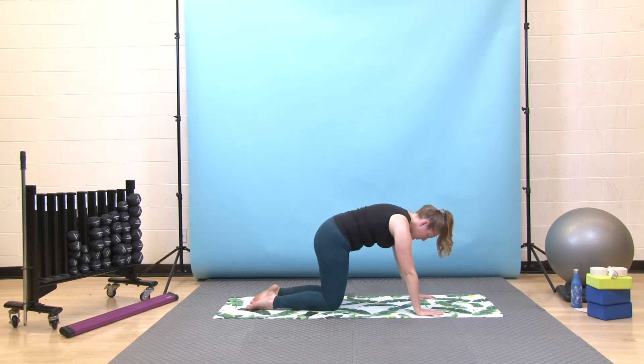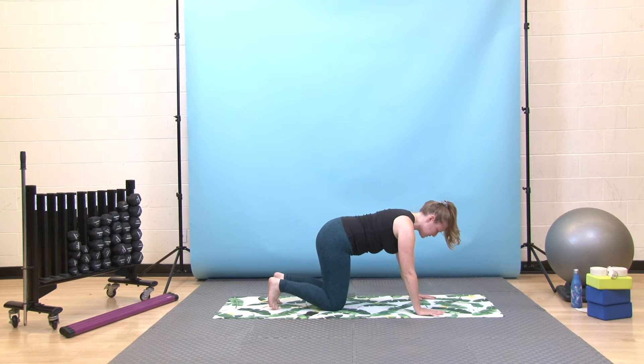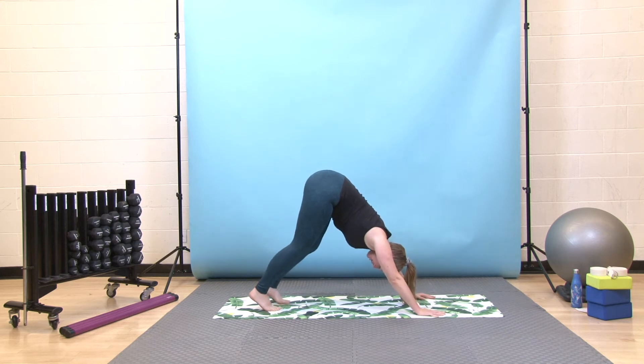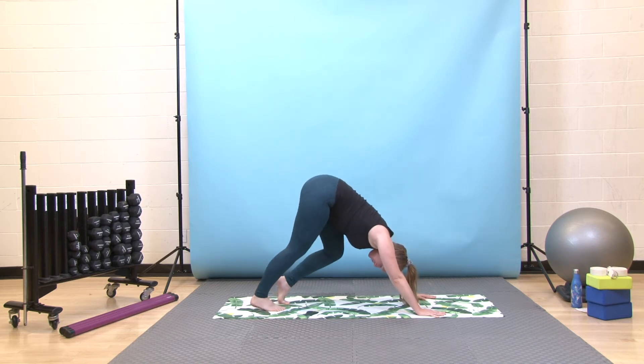Meet together in tabletop again. When you're ready, curl your toes under, press down through your hands and all ten toes, and hover your knees off the floor just one inch — just lifting that tabletop a little higher off the ground. Feel your belly button pull into your spine; your core is engaging here. Then exhale, send your hips up and back to your first downward dog. Your feet should be hip distance apart; you can keep your knees as bent as you need to. Send your tailbone high up towards where the ceiling meets the wall behind you, then press your chest between your arms.